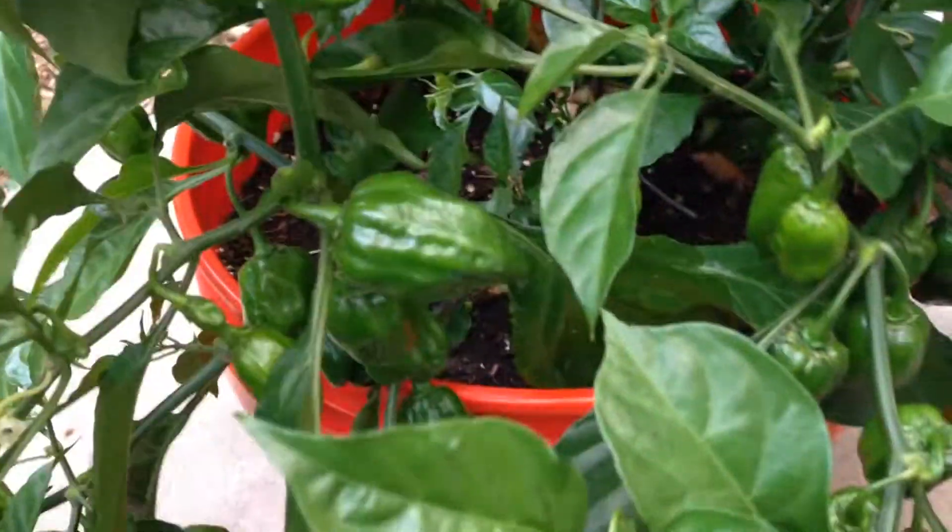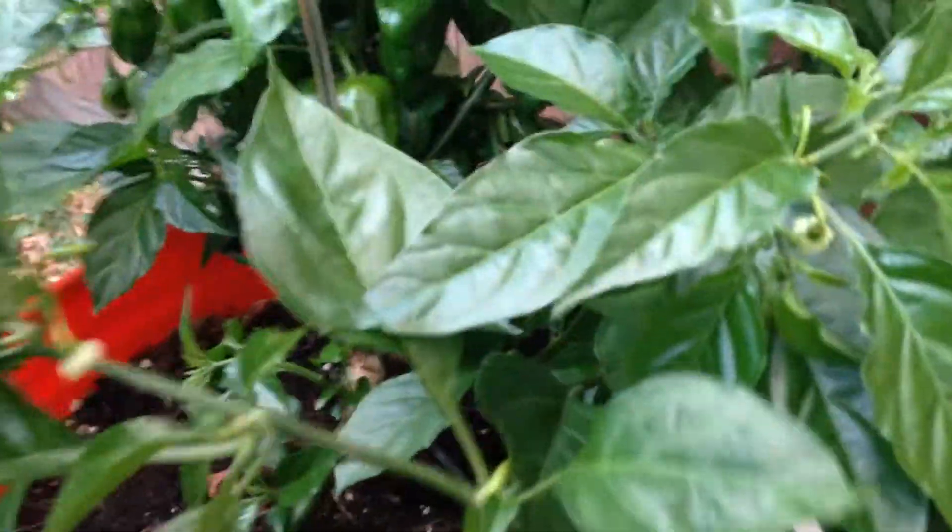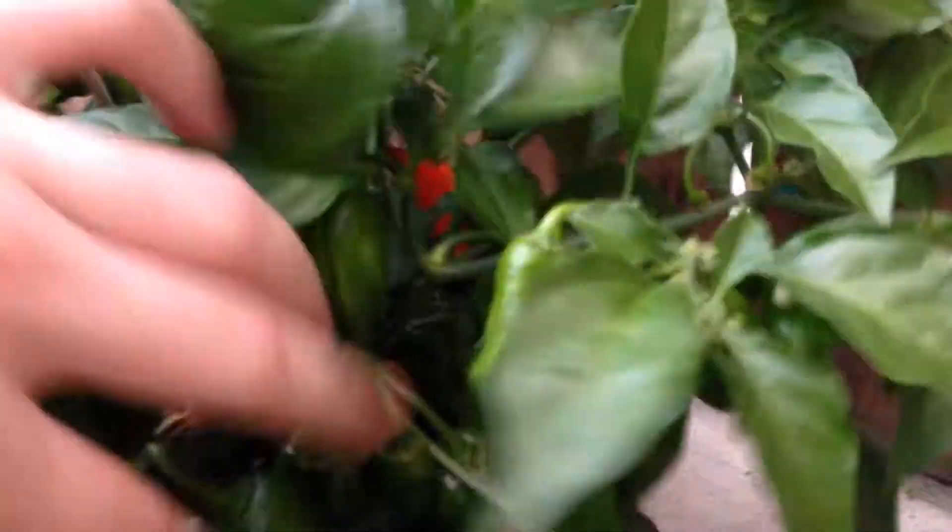There's another orange habanero plant with weird pods on it. It's got lots of them, starting to ripen up a little.